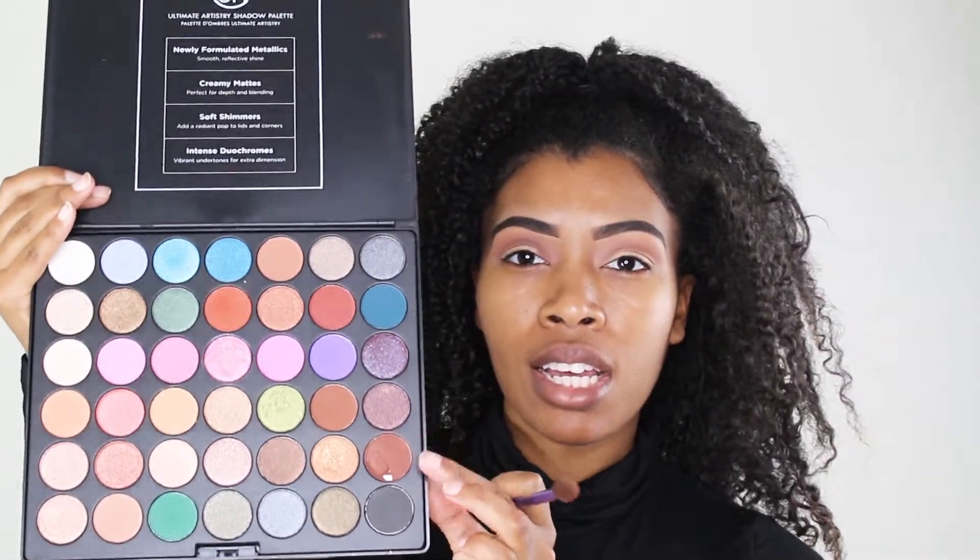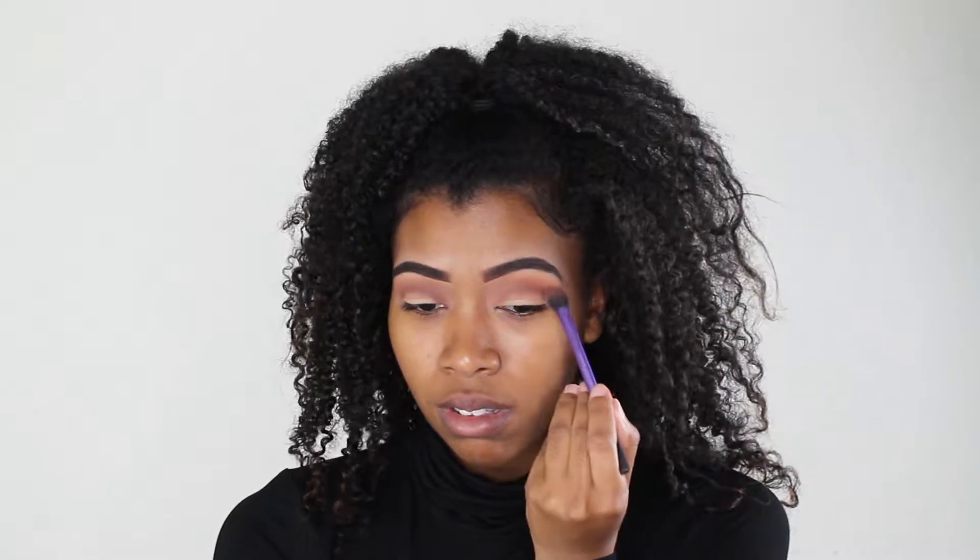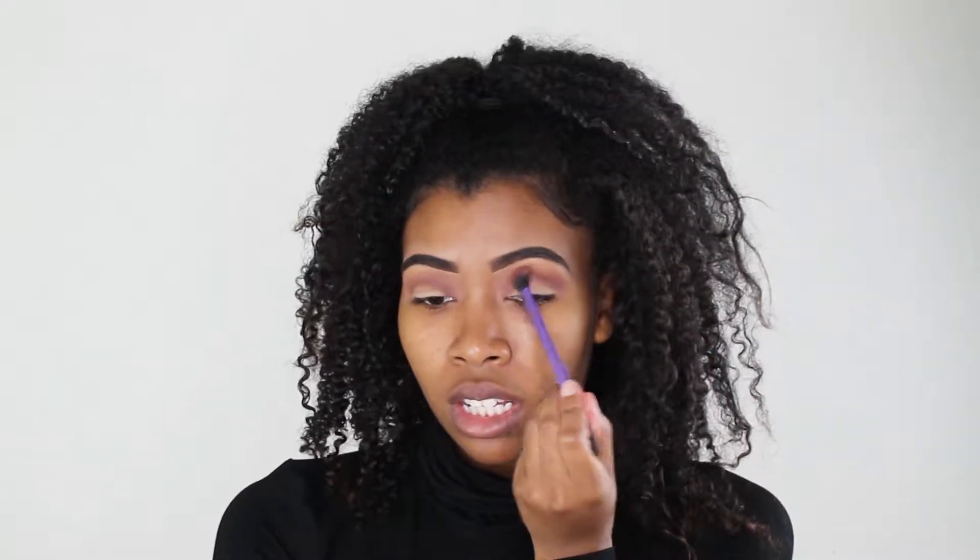Just going back and forth blending that out. Next, to deepen up that shade, I'm gonna take this darker brown shade and build where I put the first color and blend that out. That just deepened that crease up. I am using the same brush — this is the Real Techniques base shadow brush.